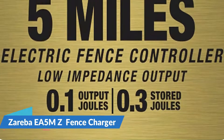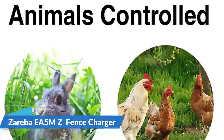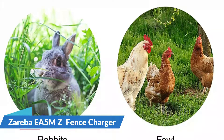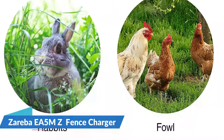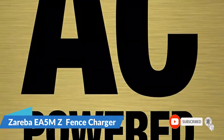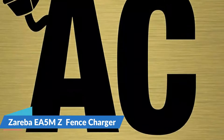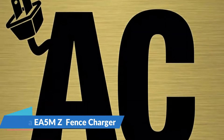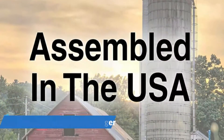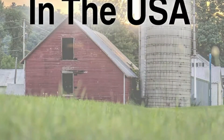The Zareba AC-powered five-mile electric fence charger can perform flawlessly in the most demanding operating conditions. This AC-powered charger can be used in a house, a garage, or a barn — it plugs into a standard outlet and gives off 0.1 joules of energy to keep small pests away. With a five-mile range, it can run a fence around a lot of land. The EA 5 MZ has two holes where you can screw it to a wall or a post, and two terminals on the front to connect everything. It should be placed somewhere that won't get a lot of rain or snow.